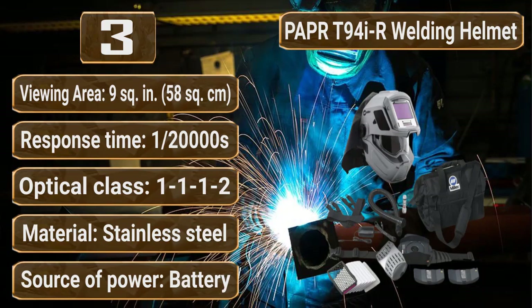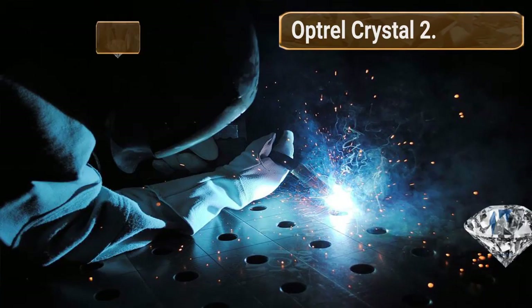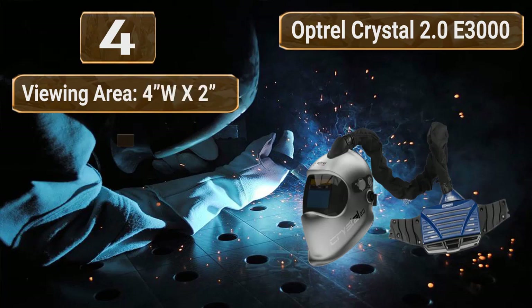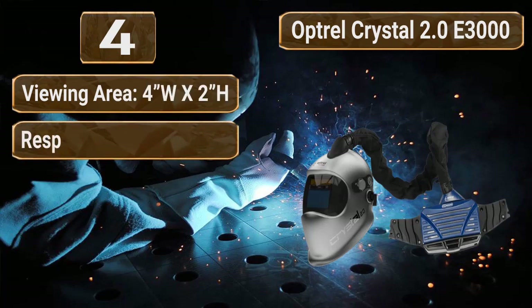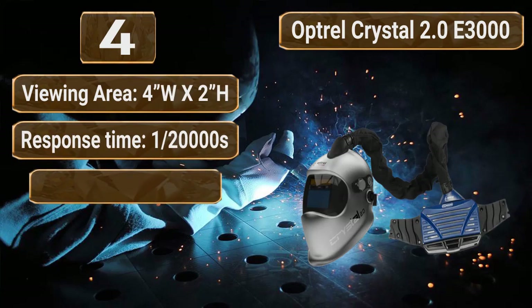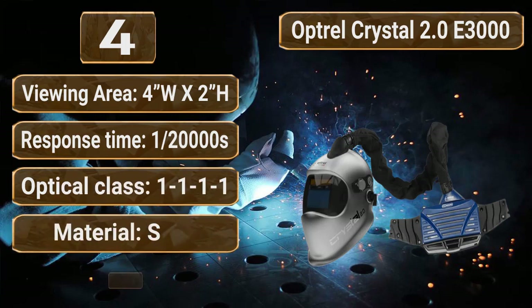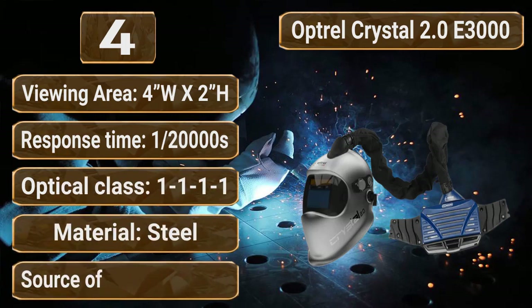Source of power: battery. Number 4: Optrel Crystal 2.0 E3000 PAPR System, 4550.105. Viewing area: 4W x 2H. Response time: 1/20,000 seconds. Optical class: 1-1-1-1-1. Material: steel. Source of power: battery.